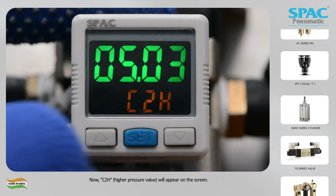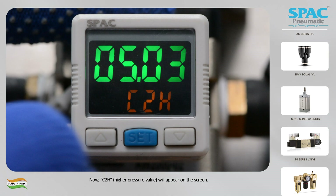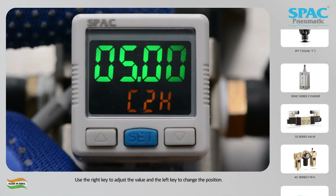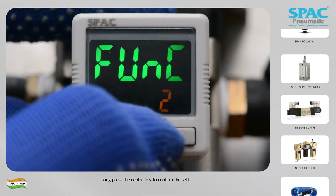Now C2H higher pressure value will appear on the screen. Use the right key to adjust the value and the left key to change the position. Long press the center key to confirm the setting.